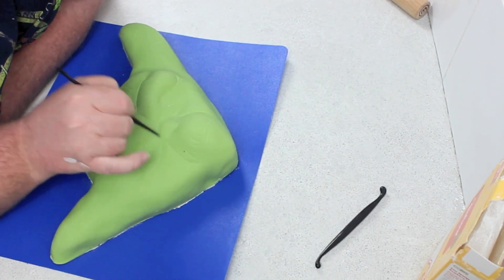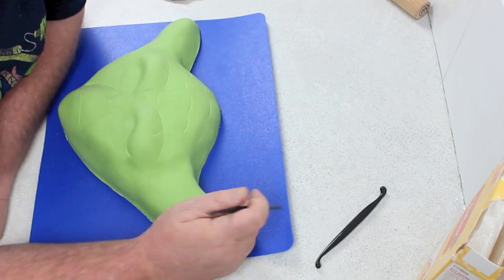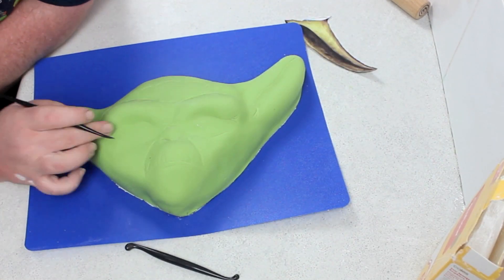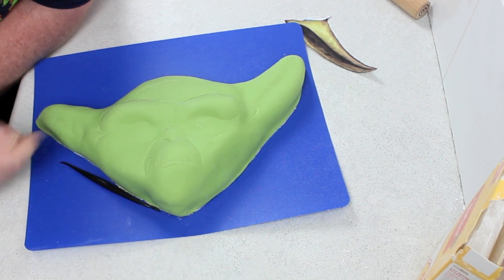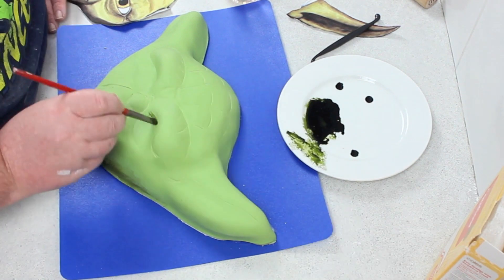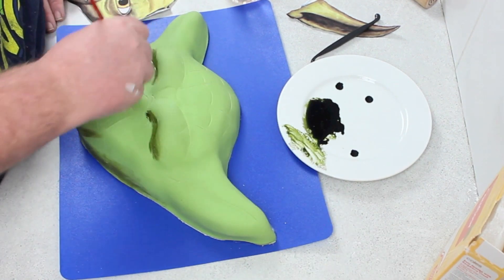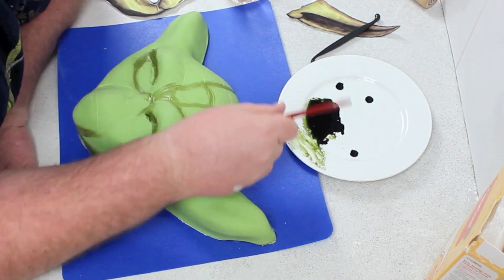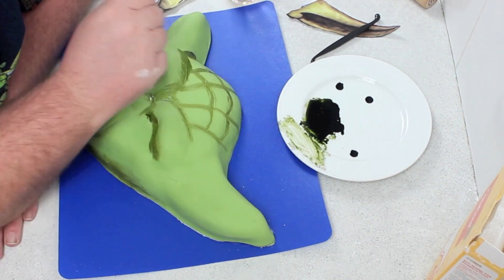Once you're happy with all the lines, creases, and wrinkles you've put in Yoda, you'll need to grab a plate and some food coloring. I'd recommend you have green, brown, and black. Then you're going to go in and give him some highlights and some shadows — I just mixed them until I felt the color was right. I started with the darker shadowing first and went around all the creases in his face.